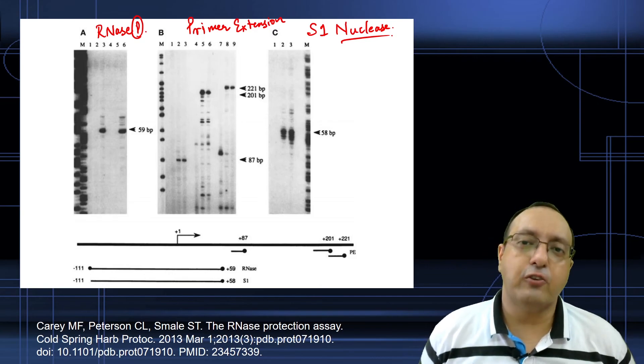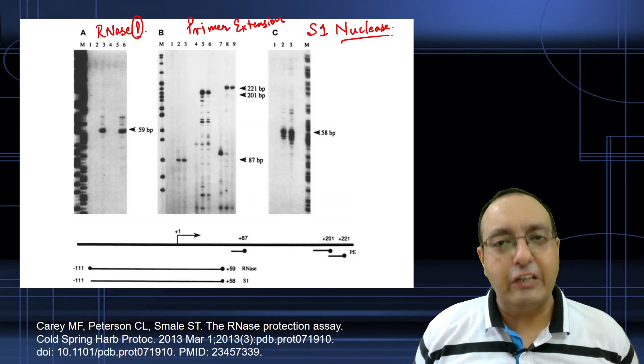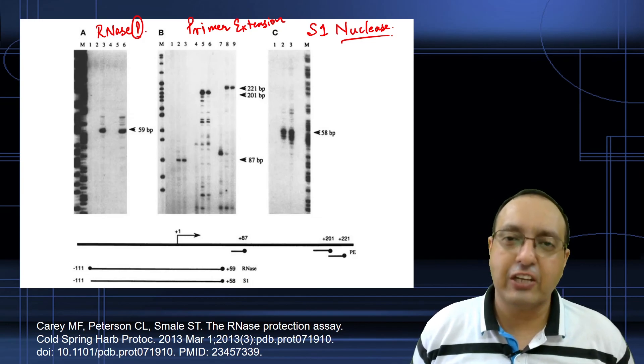So this was the RNase Protection Assay. I hope you liked this video — if you did, please give it a thumbs up and subscribe to my channel for more educational videos like this. Till the next time we meet, take care and bye bye.